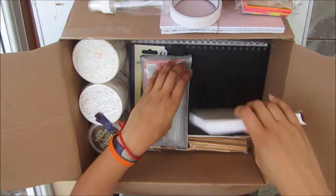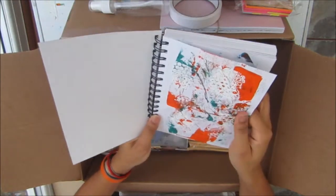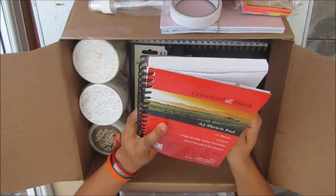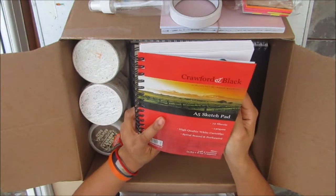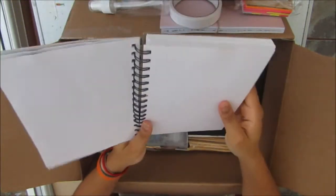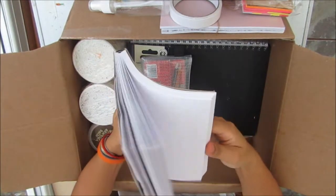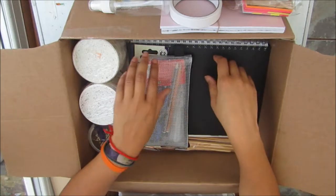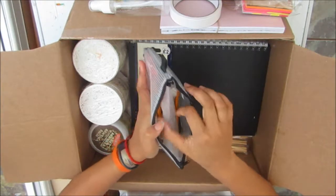I have this A5 sketchbook for the secret project. I got it for something a while ago but that fell through, so there are still about 70 pages left out of 72. It's 130gsm, perfect for what I'm planning to do, and you can even tear out the pages — so I'll use it for both notes and scrappy sketches for the project.